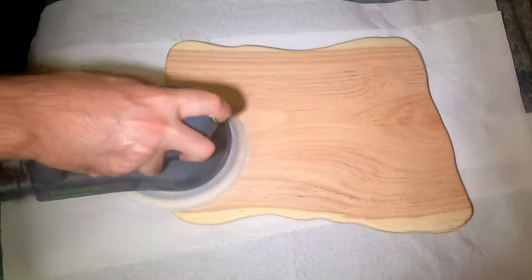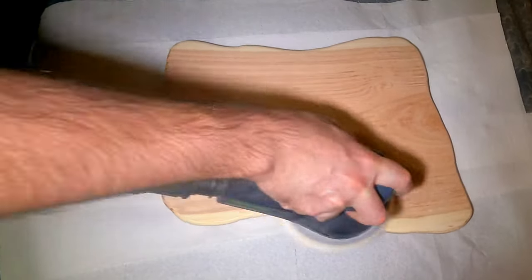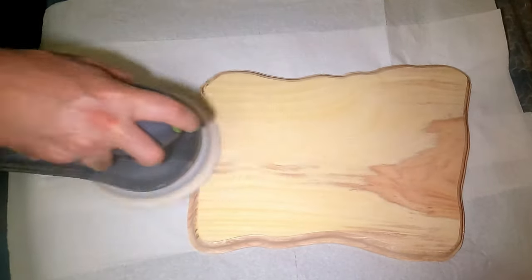Now that the board is perfect and ready, I sand it once more. This time, however, I start at 340 grit and go all the way up to 800 grit. By doing so, I ensure that the nice features I made with my router are not going to be erased by the sandpaper.